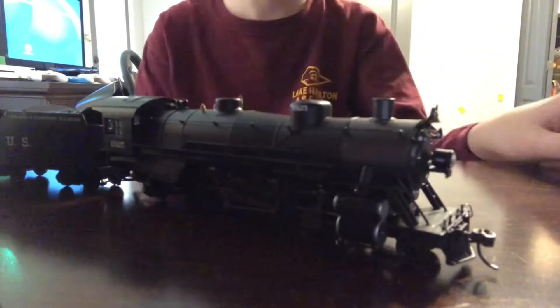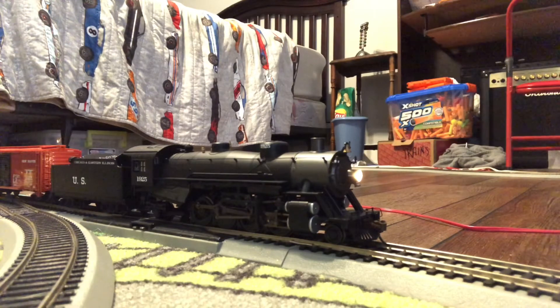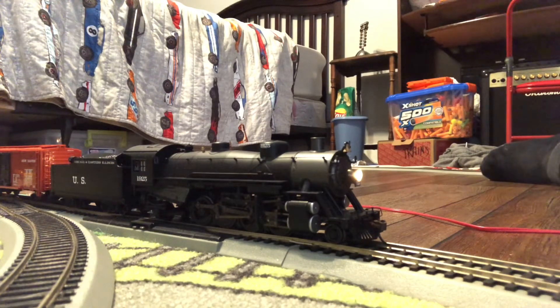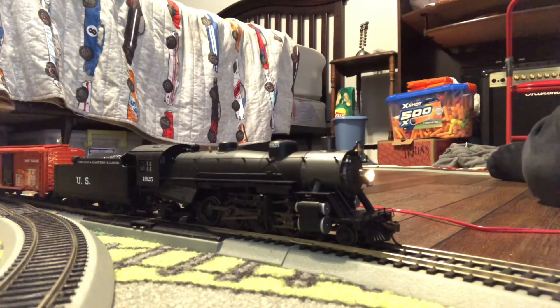Now let's take a look at the functions. Here we are on the layout — which is literally just on my floor. Let's go ahead and put on the lights. There's the light. I'm using a DCC Easy Command control center. If you press Function 7 that controls light dimming, Function 8 turns off the sounds, F4 is steam release.